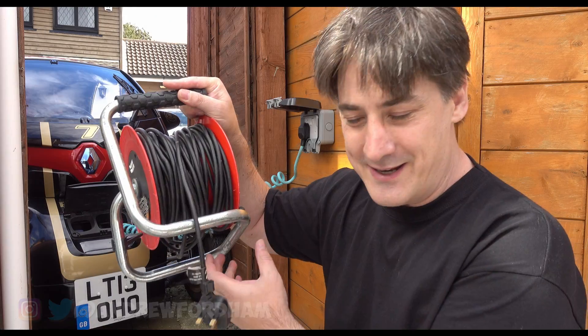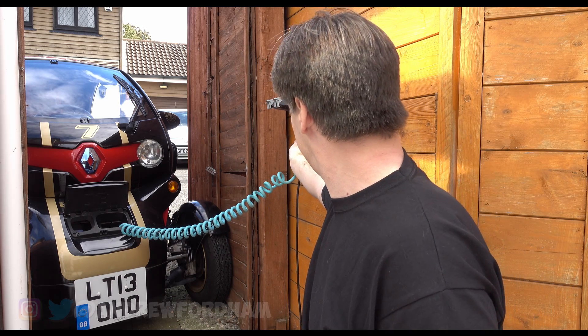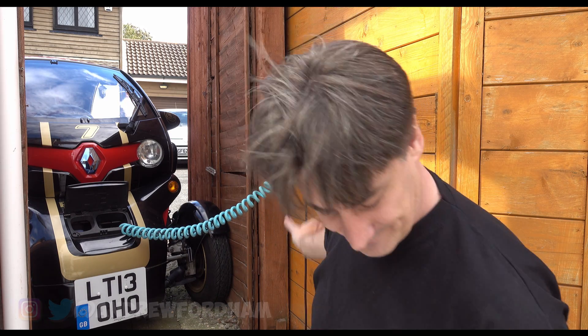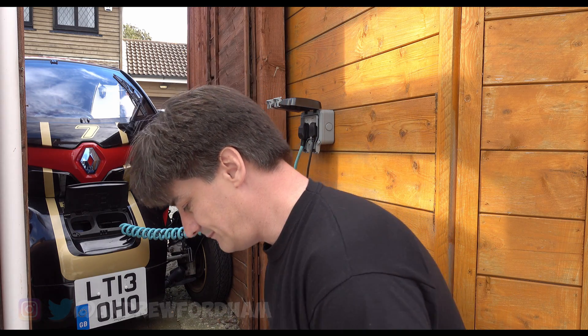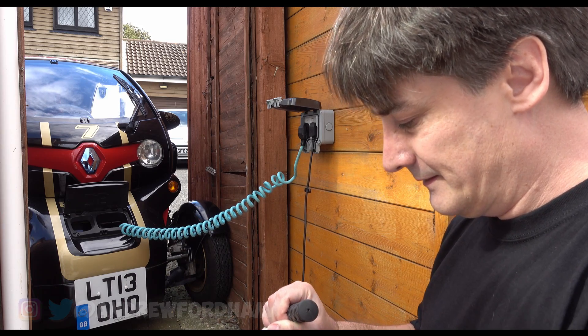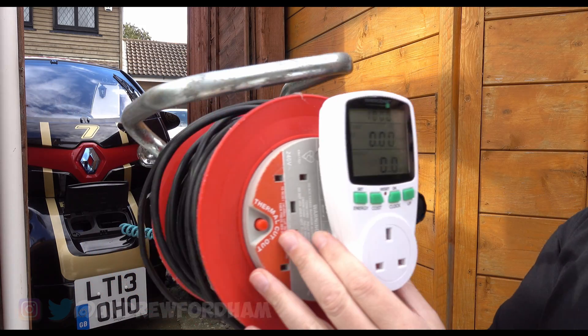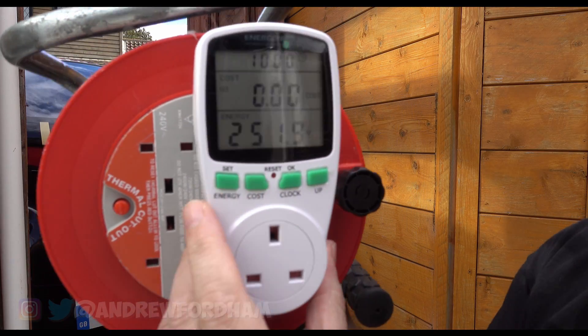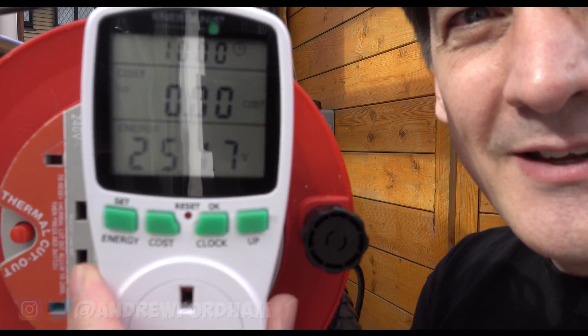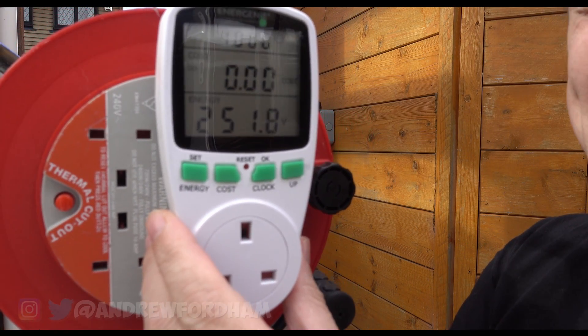So what I'm going to do, I'm going to plug in an extension lead. Let's have a look at the voltage on the supply. I'm going to plug in a meter just to see what the reading of voltage is, and it says 251.